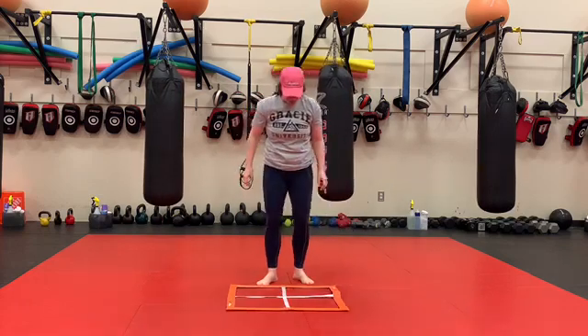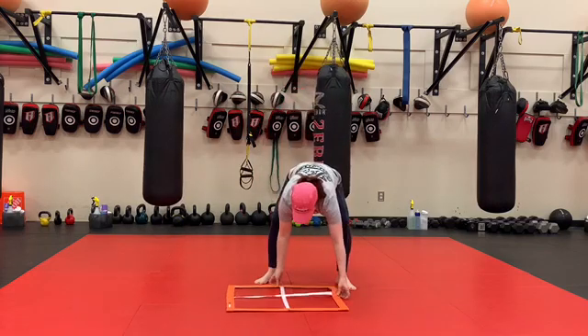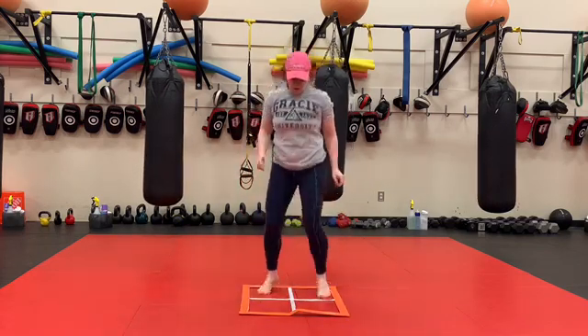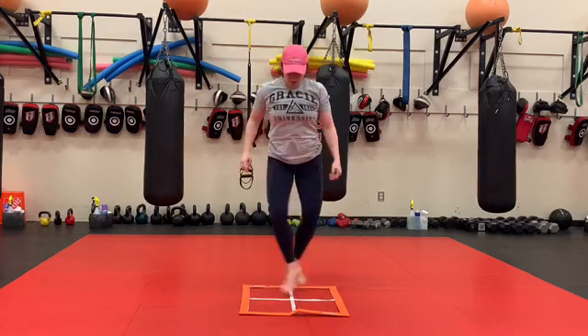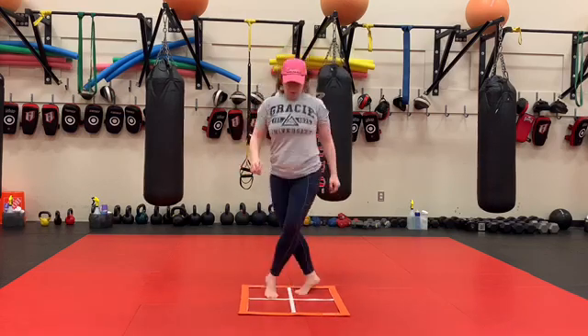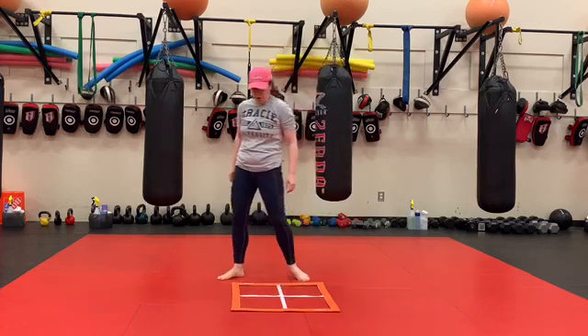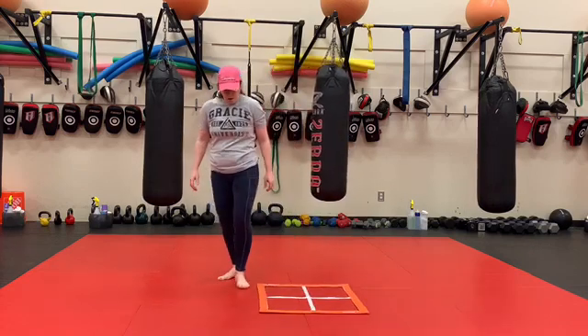Next we've just got some crisscross agility here. So we're going to go here, just crossing our feet, forward and back, trying to stay in our box. And then we're going to finish with oblique kickouts on the other side.